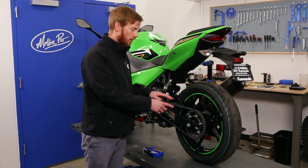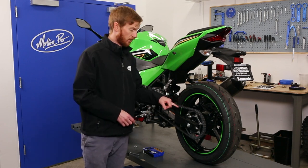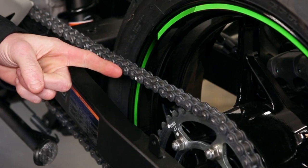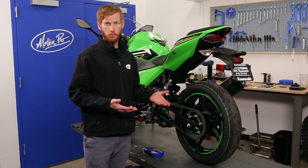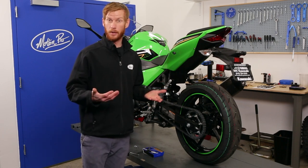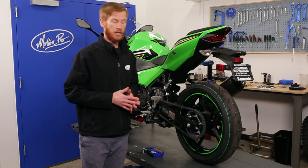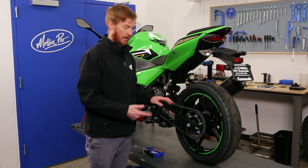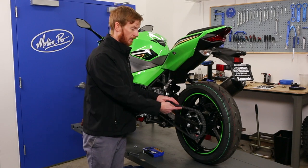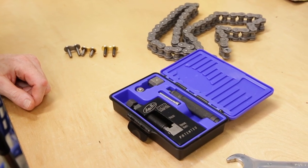Right here we have the master link. This is the OEM factory master link that is marked with a paint dot, and we are going to break in that location. It doesn't really matter where you break the chain as they're all riveted links at this point, but we are going to get the tool set up and break the links on the OEM master here.